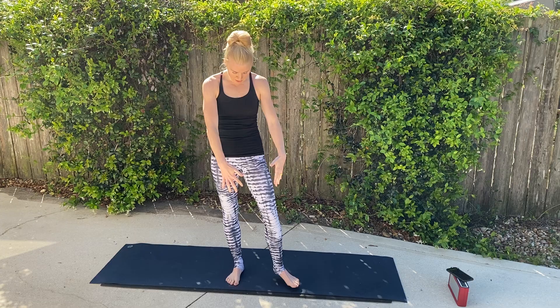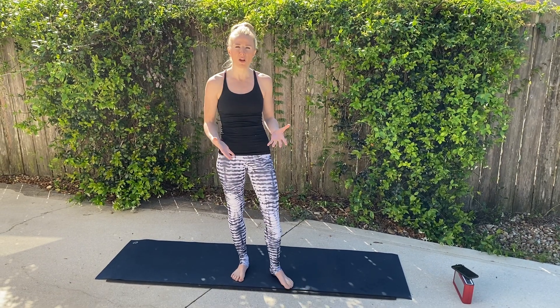Hey guys, it's Helen here. Here's your 10-minute workout. Today I'm barefooted — it's a lot of Pilates-based exercises today. I have my shoes off, so feel free to take your shoes off too. It's good to just let them breathe every now and then.